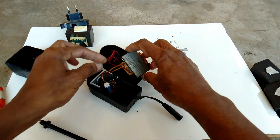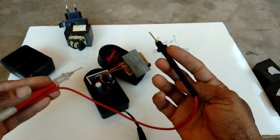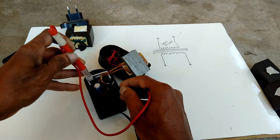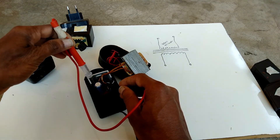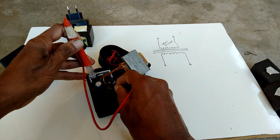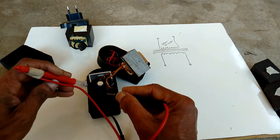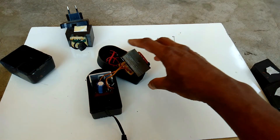This transformer has two secondary windings. For this we have to connect one end. This transformer is working very fine — secondary winding is also very good and okay.